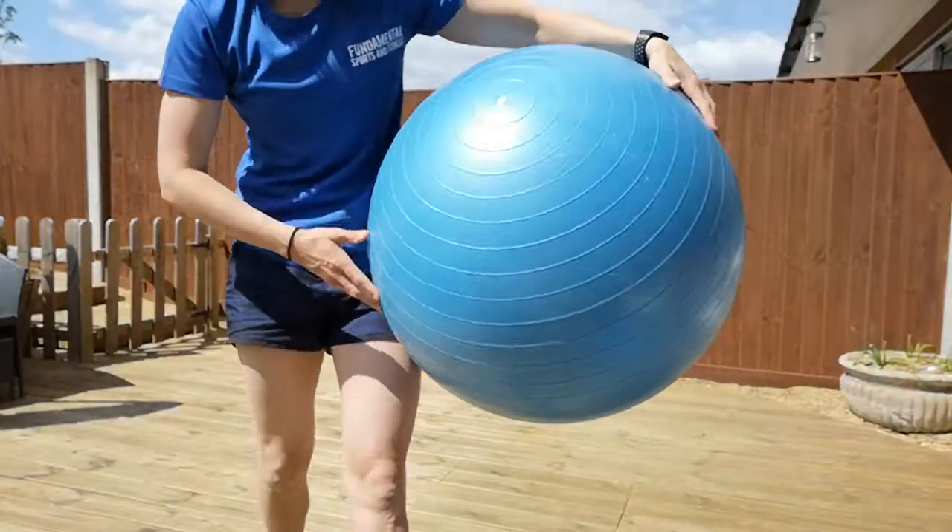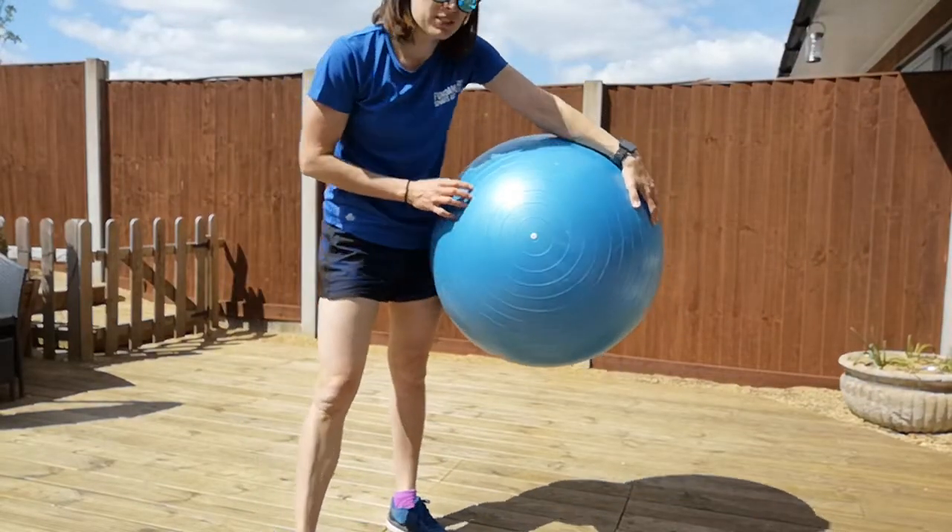Hi guys, Gemma here from Fundamental Sports and Fitness. I've got a little circuit for you to do with the Swiss ball. Remember, anything with the stability ball or Swiss ball is designed to make you unstable.